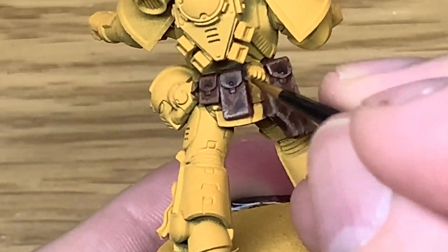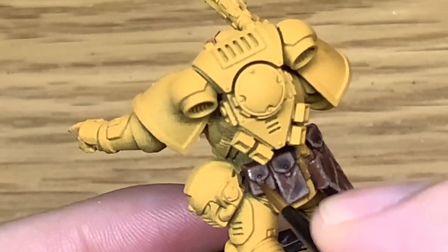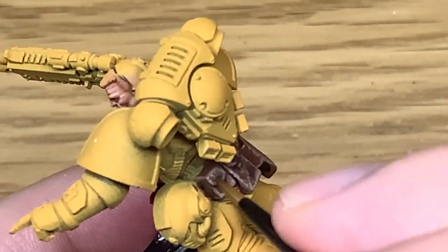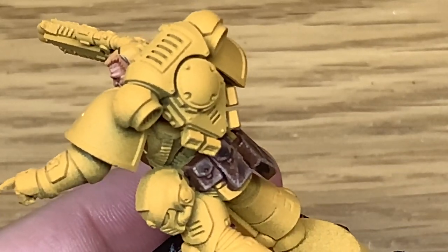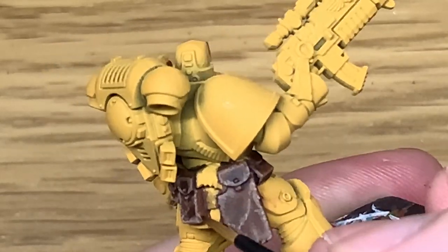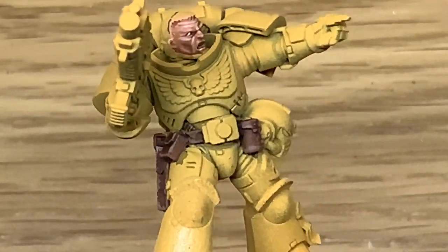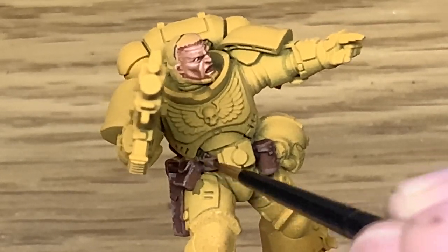Obviously if you want your pouches to look newer and fresh out of the packet, you wouldn't be putting all these scuffs on. You could use similar colours to do the highlights to the leather, but you would be using smoother edges and smoother highlights rather than this rough and scraped look.